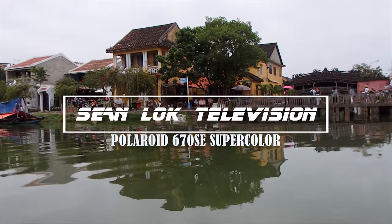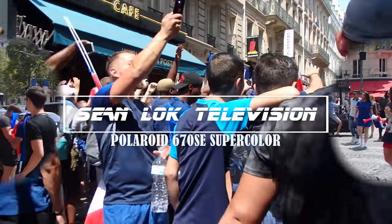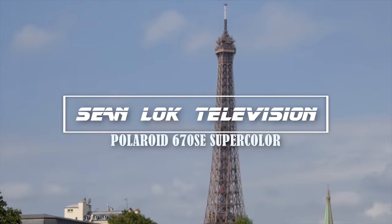Hi guys, welcome to the official YouTube channel of SLTV. This is actually the first time I do product reviews like this one, but nevertheless this is the Polaroid 670 SE Supercolor that I bought from eBay for £35, and what a camera this is — I mean just look at it, have you seen anything as simple and boxy as this?